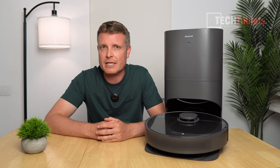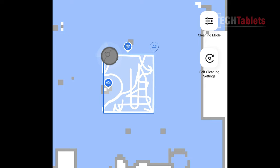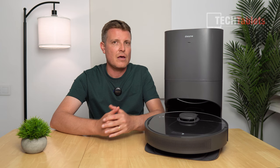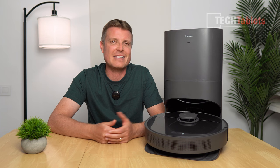In my AI avoidance test with a shoe, a child's toy, and a cable, the shoe and cable were detected quickly, marked on the map, and navigated around without any problems. The child's toy got bumped a few times and pushed around a bit, but the vacuum didn't get stuck under it. For pet owners, the poop detection can be enabled through the app. I have a cat but didn't need to test that particular scenario.